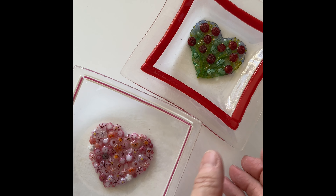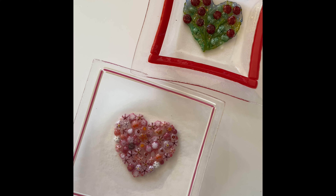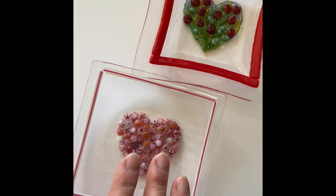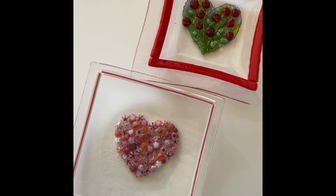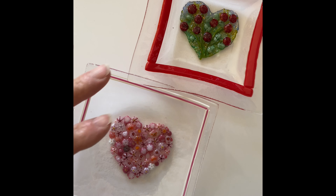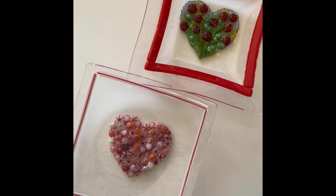My plan for today was to make a few more of these beautiful heart-shaped trinket dishes. I'm running low on pink and red murini and I have a few heart-shaped murini but not enough. So I placed an order with Tabitha's Class Emporium at the end of January for the pieces I needed, assuming they would get here well before I needed them mid-February.